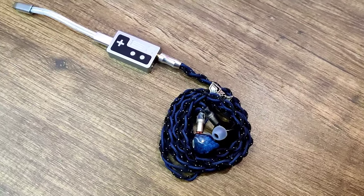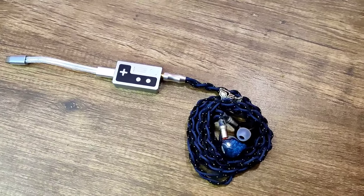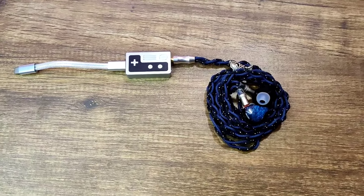As for power, it is surprisingly good and drove even my hard-to-drive IEMs quite well. Before I talk about the sound, I want to say that it is very hard to determine the sound of the DAC.